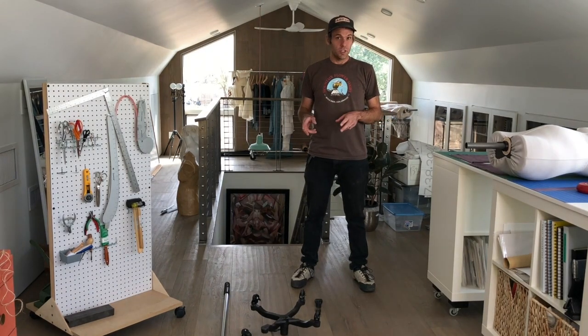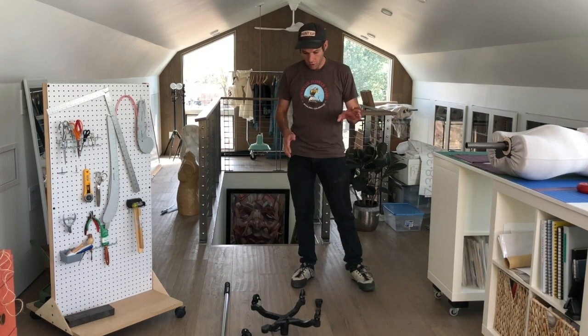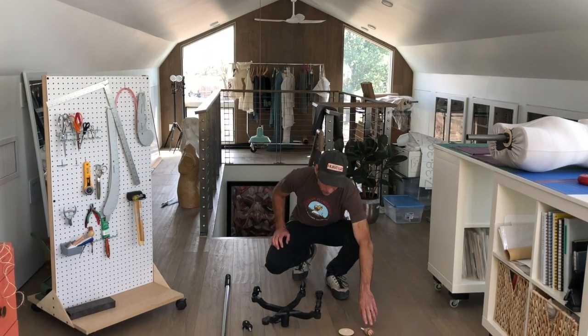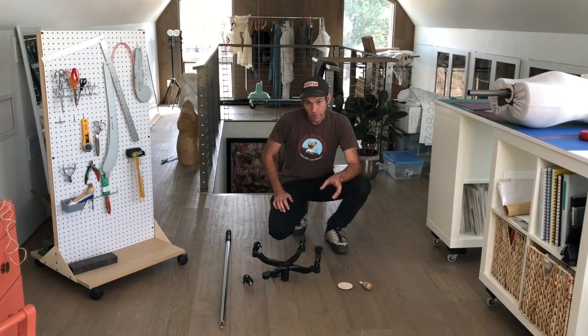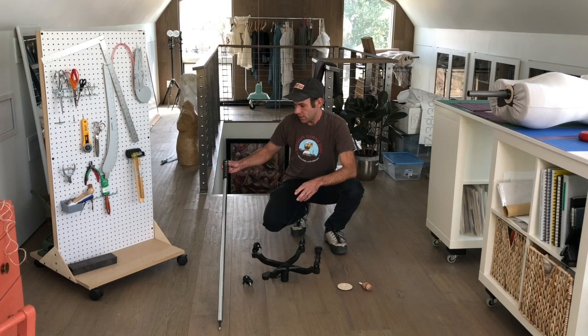You're going to get two packages. One is going to be a big box, and that's going to have your form, as well as this cast iron base. You're going to have a handle and a neck cap. The other package you're going to get is a shipping tube, and that is going to have your stand pole in it.